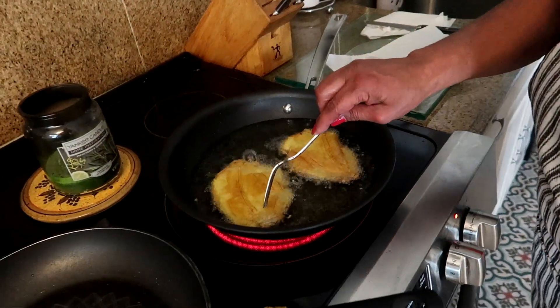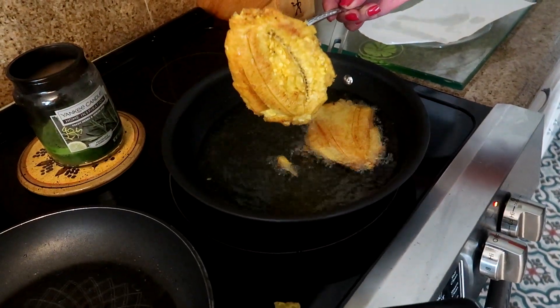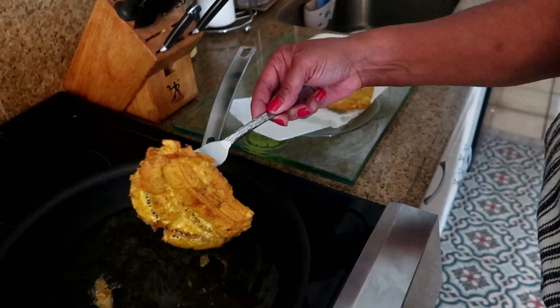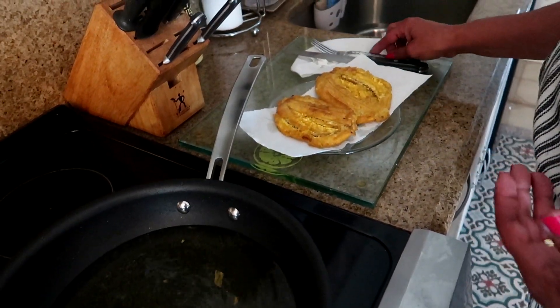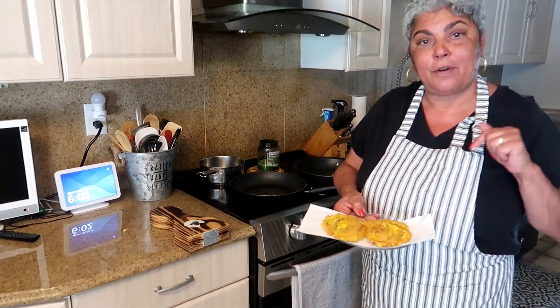I'm ready to take these out. See how that golden brown color is — that's what we want. When you make these jibarito sandwiches, you want to eat them right away because they don't taste good cold. So let's go over and assemble our sandwich.